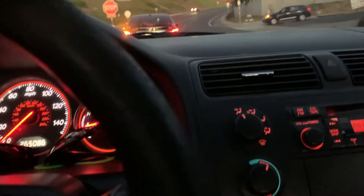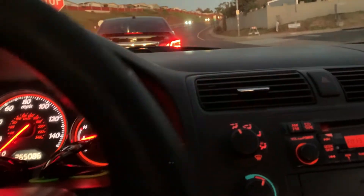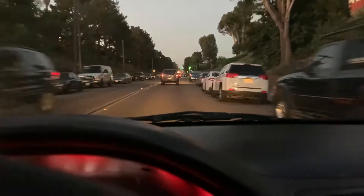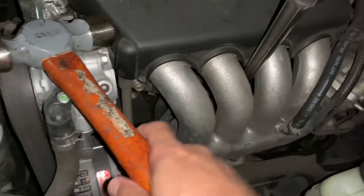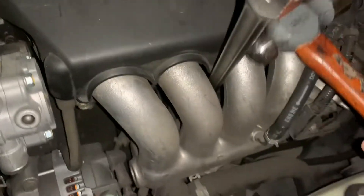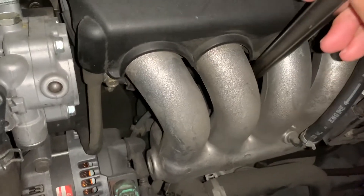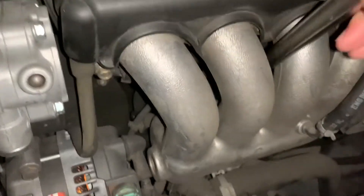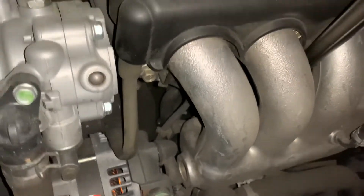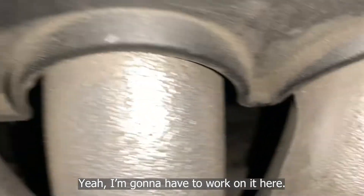Gotta look at Christine's Honda Accord — they said they put a battery in it but the car still won't start. Need to verify what's going on, possibly the starter. I'm gonna have you go ahead and crank it, see if we could just get the car to start. We know it's the starter but just want to confirm. Let's try to start it — yeah, I'm gonna have to work on it.